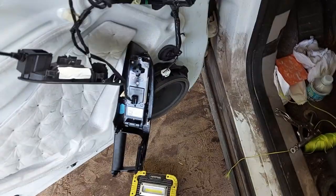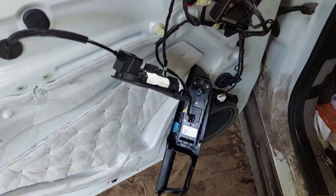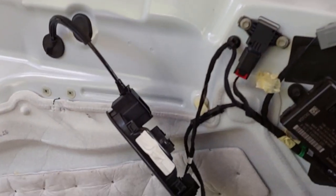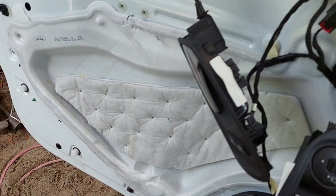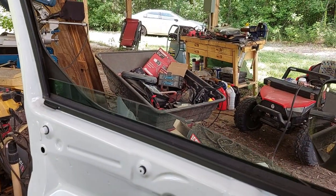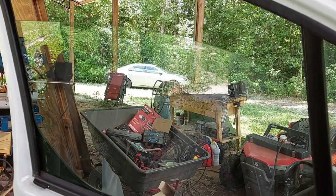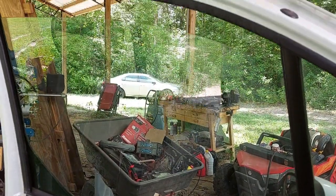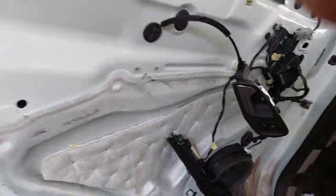I decided that before I went any further with door reassembly I would go ahead and test the window, since I did take loose the side window track in order to work on this. The window tracks down, window tracks up nice and smooth, automatic window down works, auto window up works. I'm not hearing funny noises and it's tracking smoothly — I would say I got away with it.